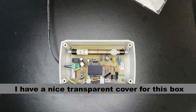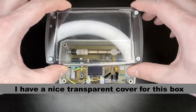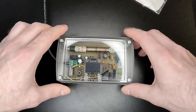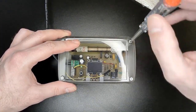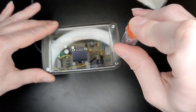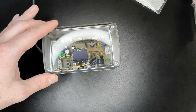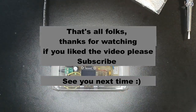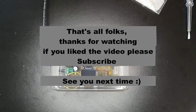I have a nice transparent cover for this box. That's all folks — thanks for watching. If you liked the video, please subscribe. See you next time.